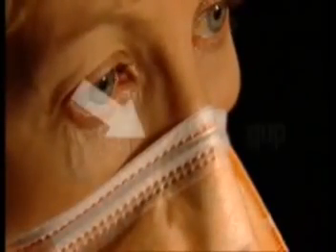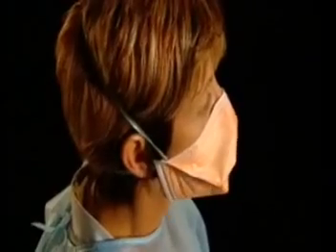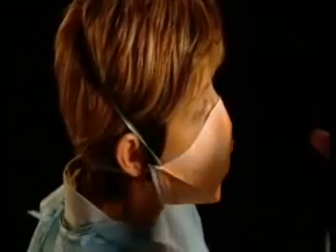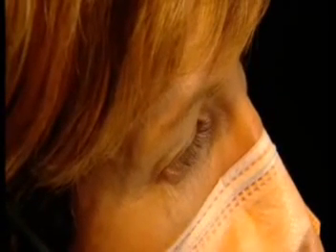At times there can be a remaining gap near the bridge of the nose. To remove this gap, stretch your nose by dropping your jaw and pinch the mask around the bridge of your nose. When fitting your mask, it may be helpful to have a mirror nearby so you can visually check the placement on your face.